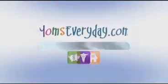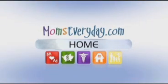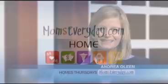Homes Thursdays with Andrea Olean, brought to you by the sponsors of momseveryday.com. Good morning everyone. Let's say you've got a deck in your backyard and summertime is coming. What exactly do you need to do to get that deck ready for summer? I think that's a question a lot of us maybe don't know the answer to.